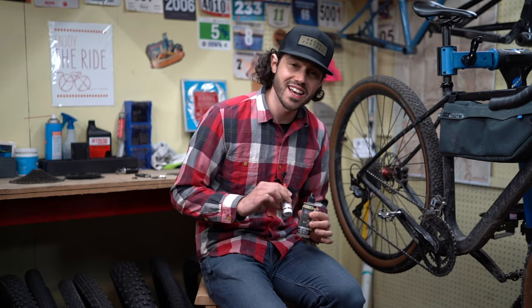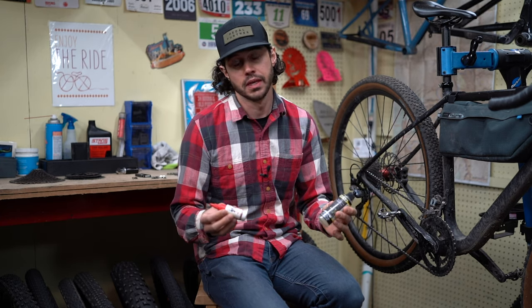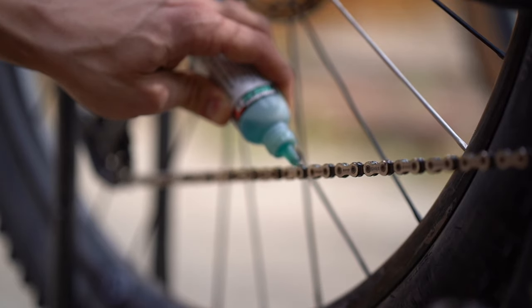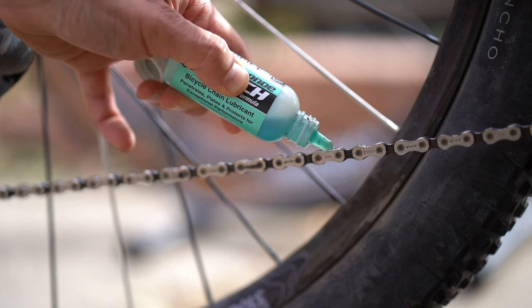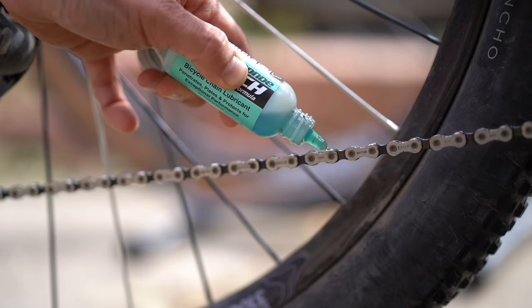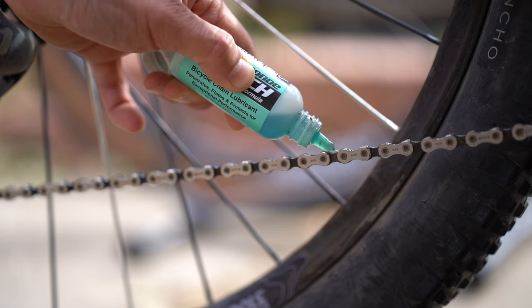The other thing I always have in my repair kit that is super important, especially on multi-day bike packing trips, is chain lube. I'll put it on my chain once a day, potentially more depending on conditions. Making sure your chain is lubricated in both dry and wet conditions will help the performance of shifting and help your chain and drivetrain stay in working order for a longer period of time.